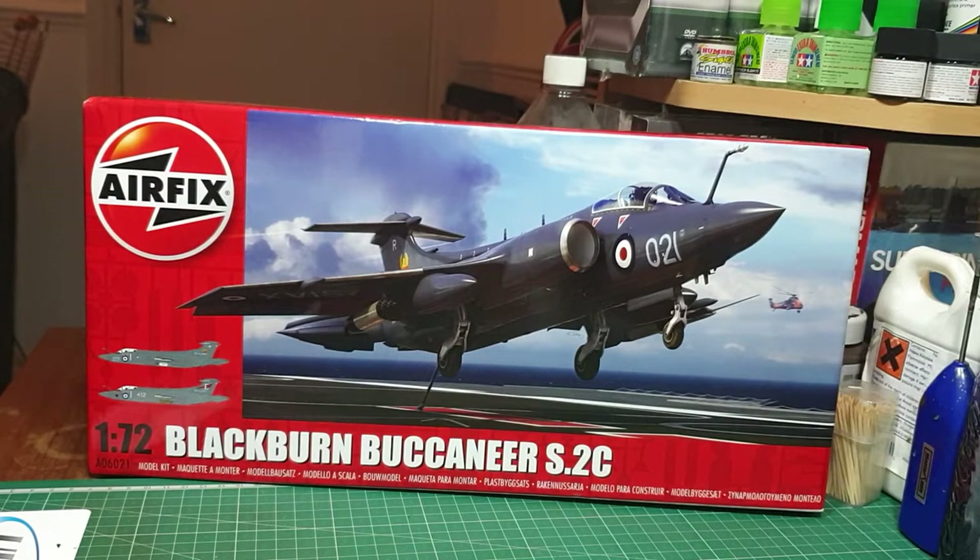As regards the Panzer II, that's all primed including the figures and the base, and I'm going to start the base painting on that this week.